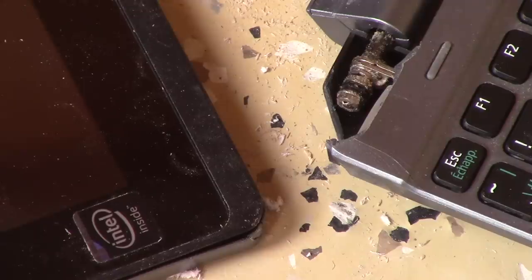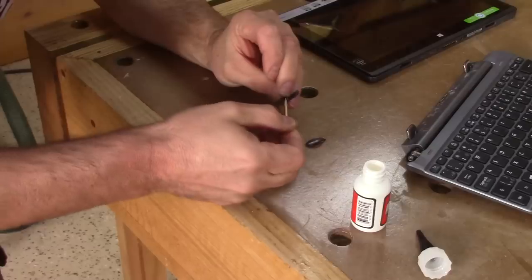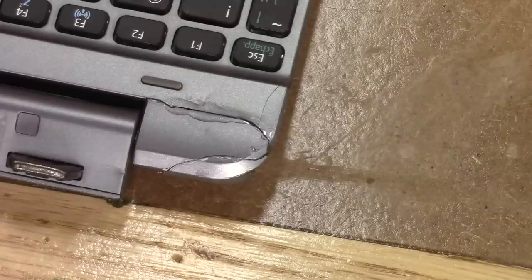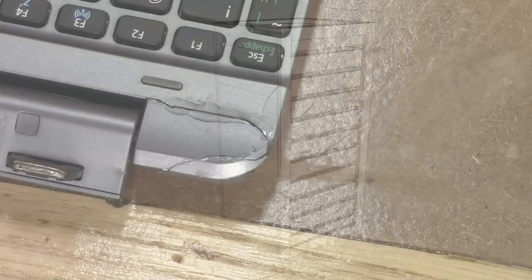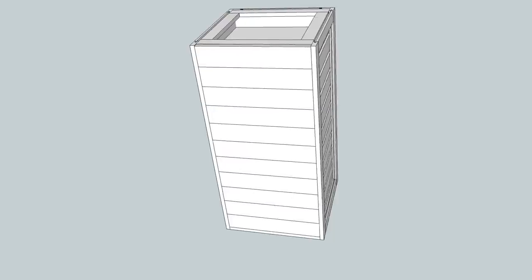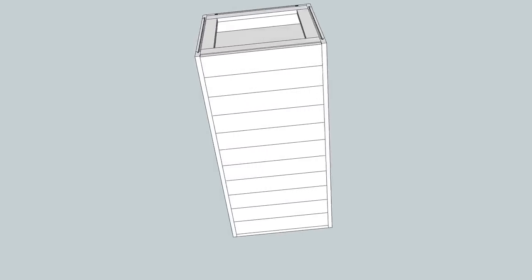The worst is that I have no dedicated place for the small laptop that drives my CNC. One morning I even found it lying on the concrete floor. It will never be the same, even after gluing it. That's why I've decided to make a chest of drawers to keep all my CNC stuff, and more.